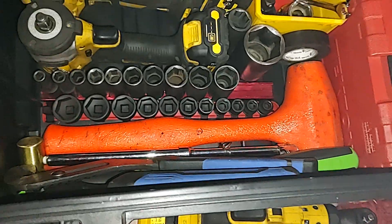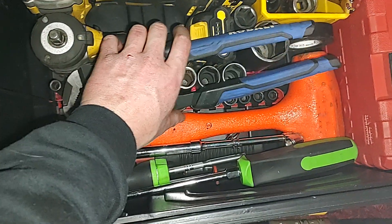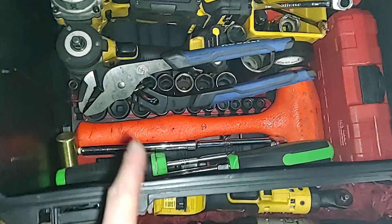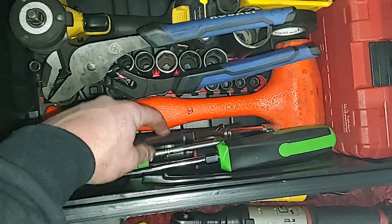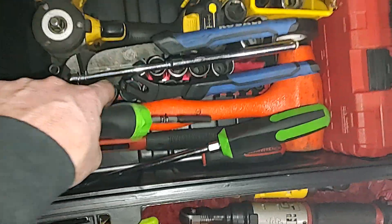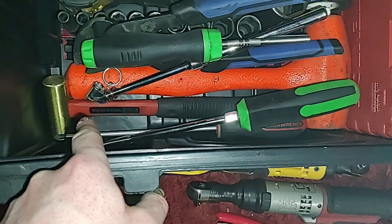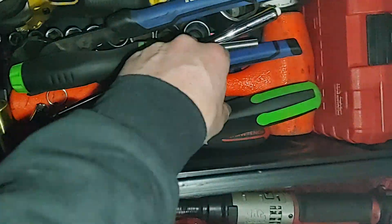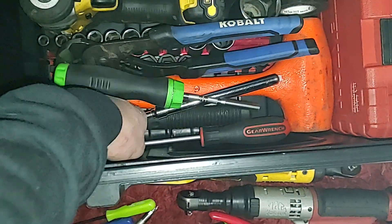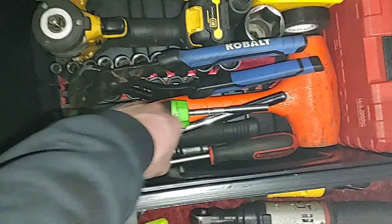I've got a Mac Compocast dead blow, a pair of Cobra adjustable wrenches in a large size — I normally keep the 10-inch Cobras but those got stolen in the other kit. There's a tire air chuck, a full-size ratcheting screwdriver with bits, a Tecton small brass hammer, a large flat head pry screwdriver from Cornwell, and a large Phillips number two from GearWrench extended length.